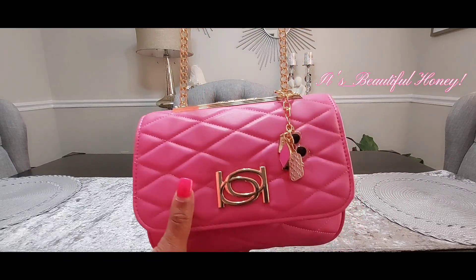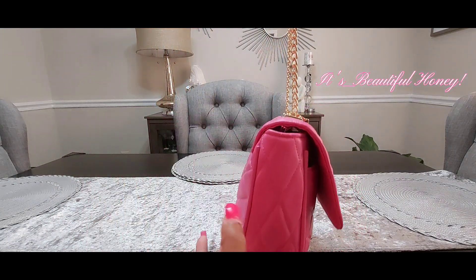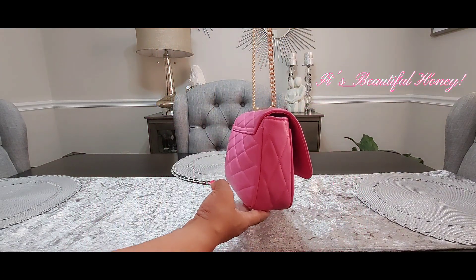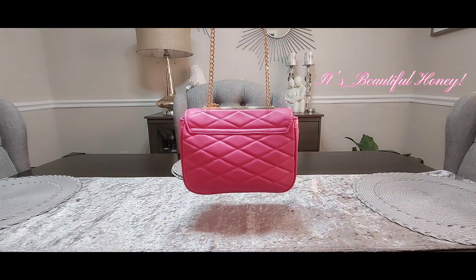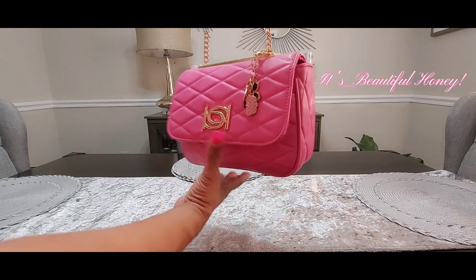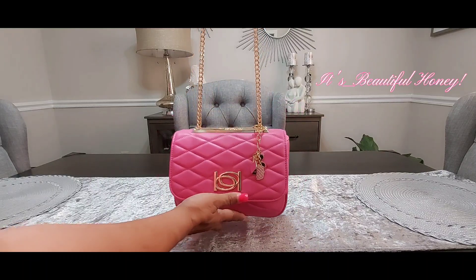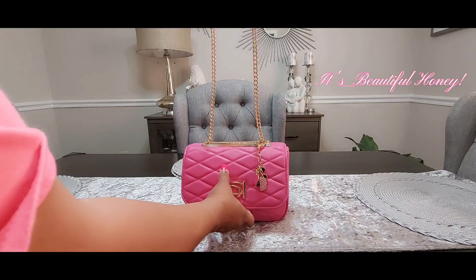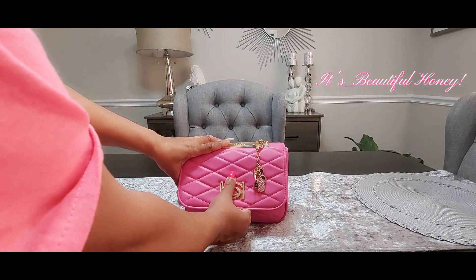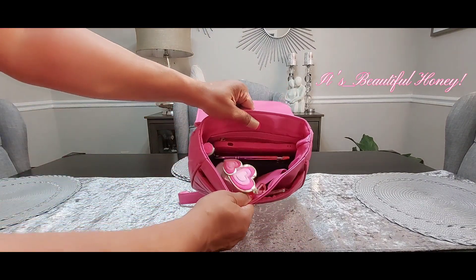You do have a gold plate on the top that says BB, and on the outside I just attached one of my little charms from Shein. Going around the outside, you do not have a pocket on the back. The bag does not come with any feet, and this is a flap snap opening closure. I'll just give you an overview of what all I have inside.